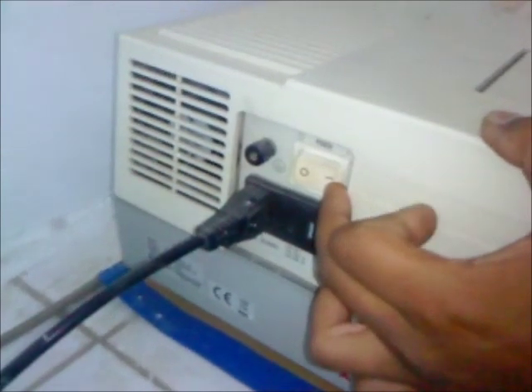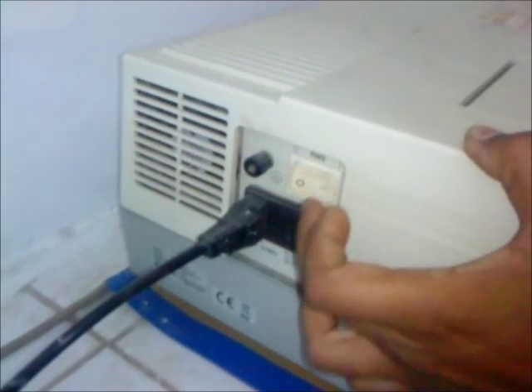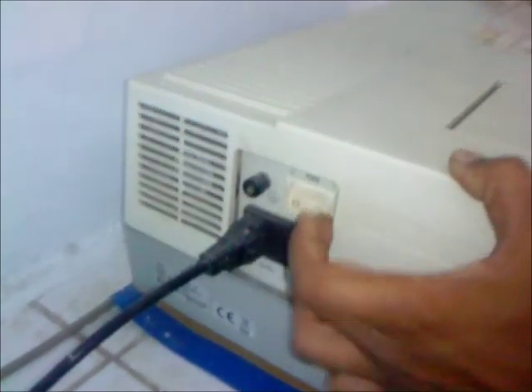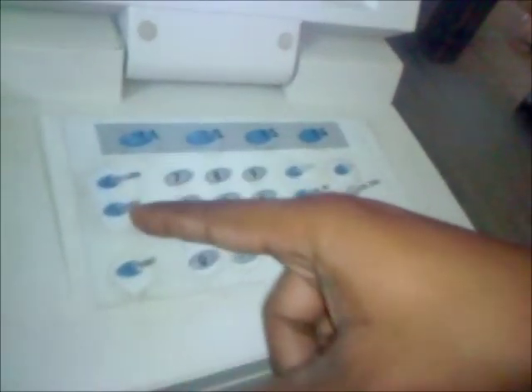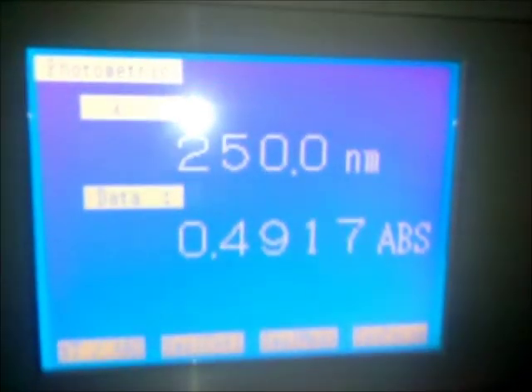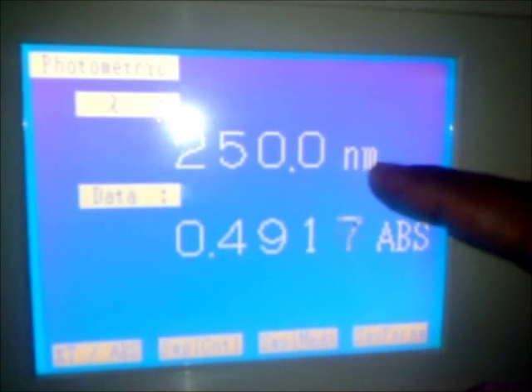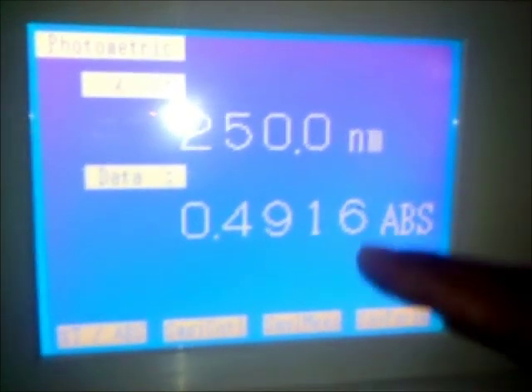This knob is specialized for switch on and switch off. These are the various keys: these are for return, these are for mode, these are for print, these are for start, auto-zero, go to wavelength, and enter. This is the display screen showing 250 nanometers wavelength and this is the absorbance.